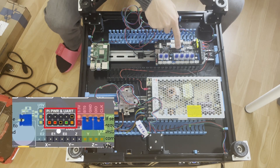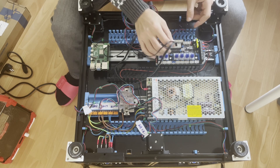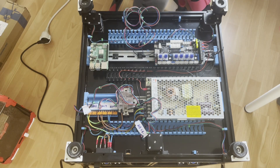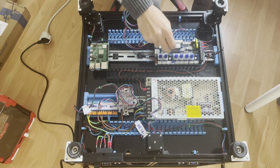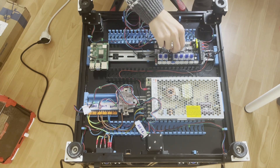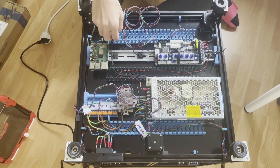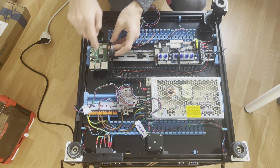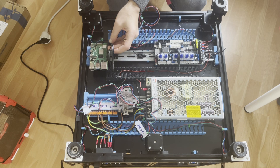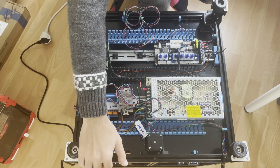The Pi power and UART connection is already written on the board. We are using a 5-pin connection. The empty part should look in the opposite direction of you while the pins are on your left side, and the line should face outward. You should start from the first pin while the USB ports are in the opposite direction.